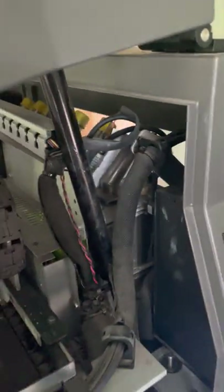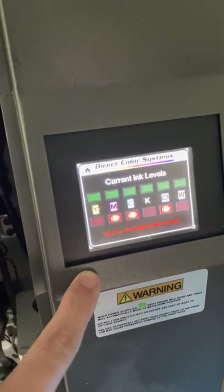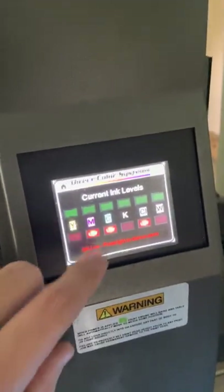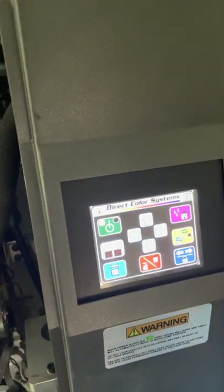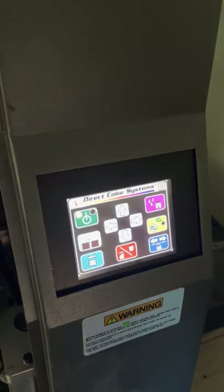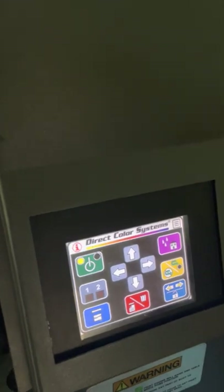As soon as you turn it on, the white ink circulation pump turns on. And then because I have low ink, the low ink sensors for these colors are going off, so you just tap the lights and it turns that annoying sound off. There we go.